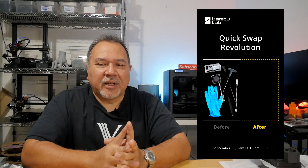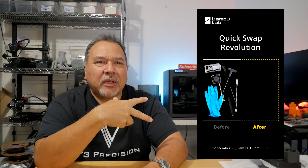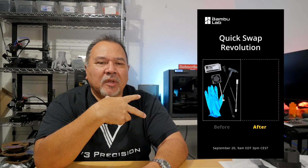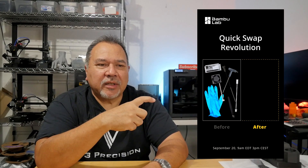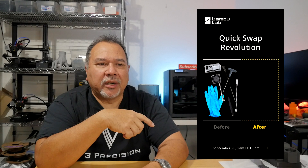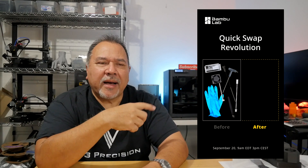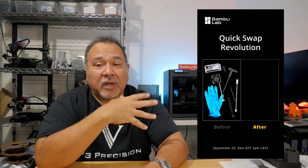Now we have another tweet, and this one is a quick swap revolution. You can see there that on one side they're showing the tools, and it looks like the tools that are necessary to swap out a hot end. You can see the fan, the cable, what looks like a heater block, the tweezers — all the stuff, even some thermal grease in there for the heat block. I don't see a thermistor on there though. But I still think it's what's going to be used to remove a hot end. So is that what they're touting — is it going to be a tool-less design or some kind of quick disconnect on there?